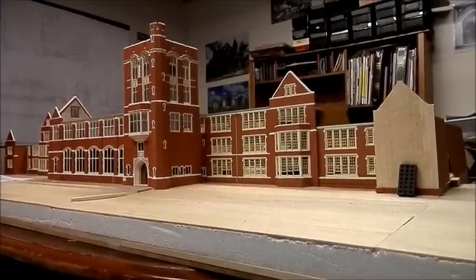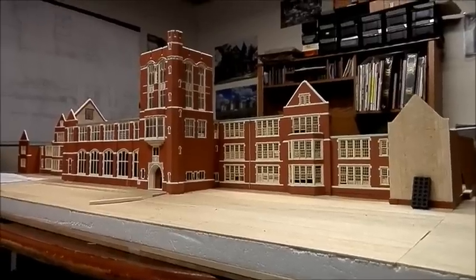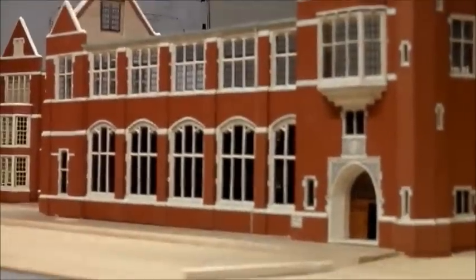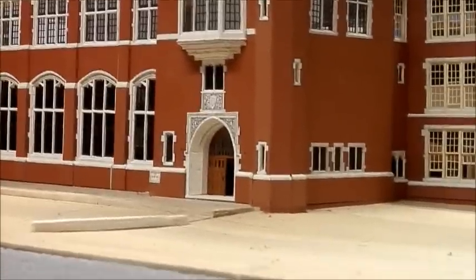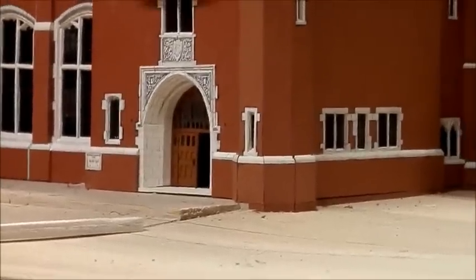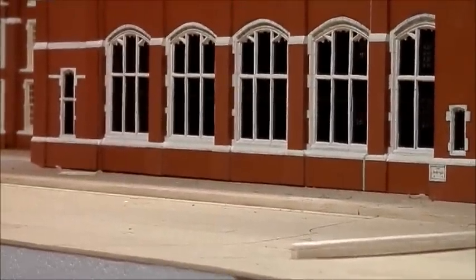I worked hard to get it this far — I got the tower added and all of that. Let's show it a little bit closer. I left off with the auditorium, and now I've made the main entrance right here on Crapo Street. I still have to build the terrace that's going to sit in front of the auditorium.